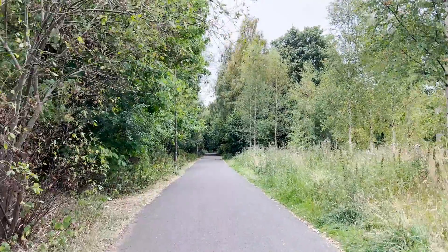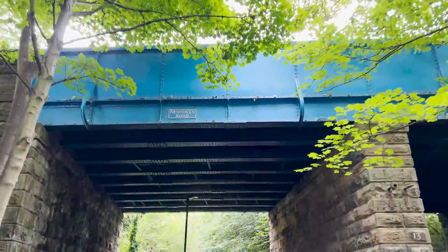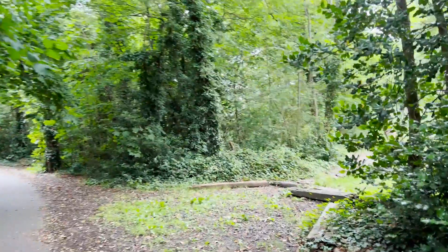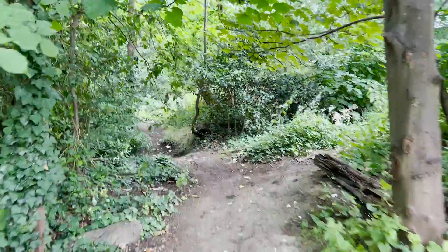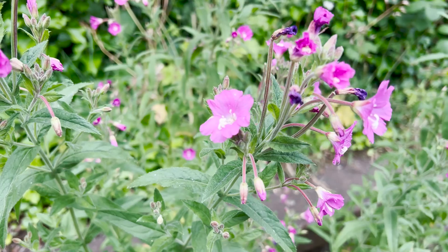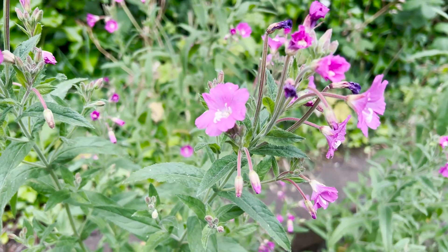I've come to this little section of woodland. There are footpaths near my house that are old train lines, and so there's all this nice vegetation at the side. This is a really nice area that's full of lots of old logs, nettles, plants, and little flowers.